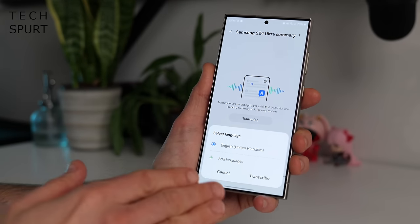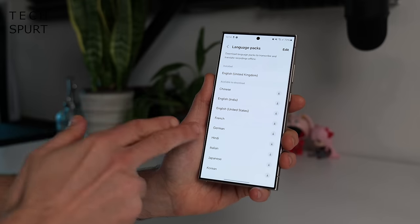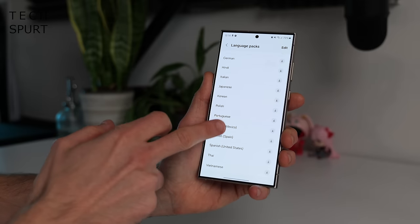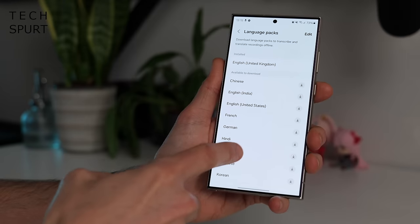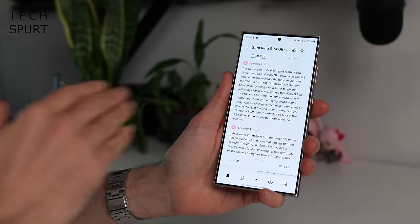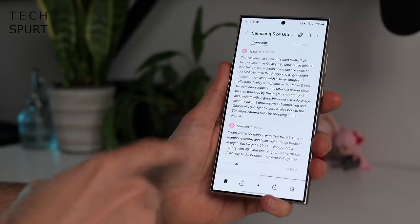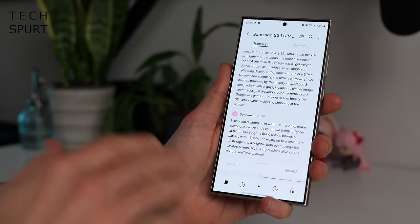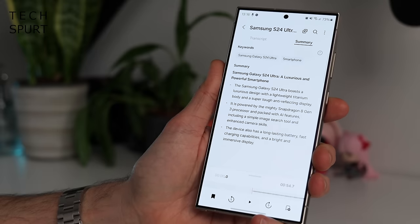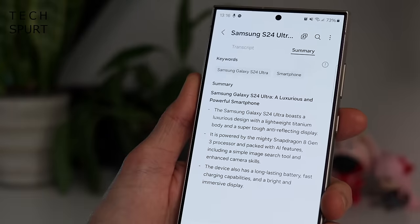The transcription can actually transcribe into different languages as well — translation is a major part of Samsung's AI features. You can even use translation when you're on a phone call, and lots of languages are supported. You can download language packs so you can use translation when the phone is offline too. The transcription isn't 100% perfect and can occasionally get a bit confused, but it can tell between different speakers, separating them out. More impressive is the summary option — just give that a tap and it will pull out the major points from the conversation. That's actually one of my favourite features — it's a bit terrifying just how good it is.